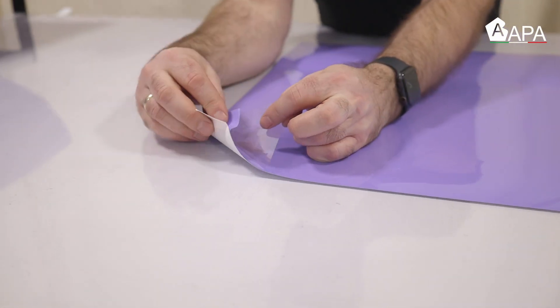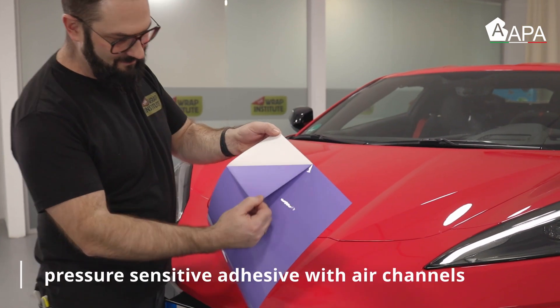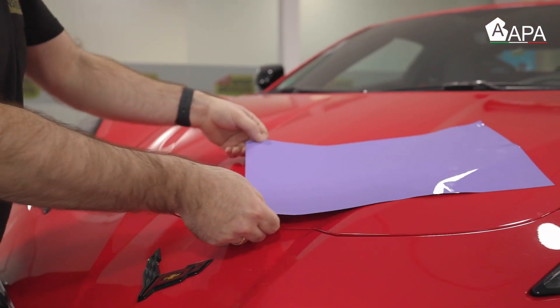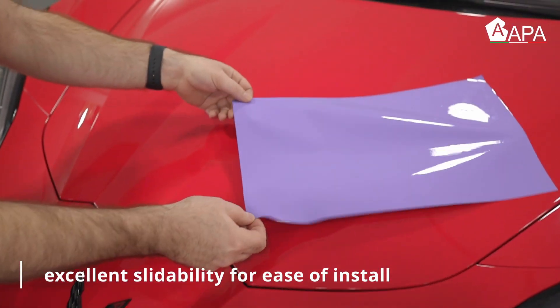We now move on to properties of the WrapCast APA color change film. Here the liner is released and you can see the Airfree UltraJet system — a new adhesive from APA which allows the material to easily slide across the surface.